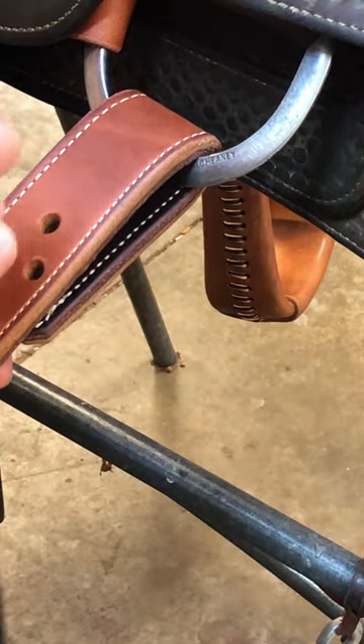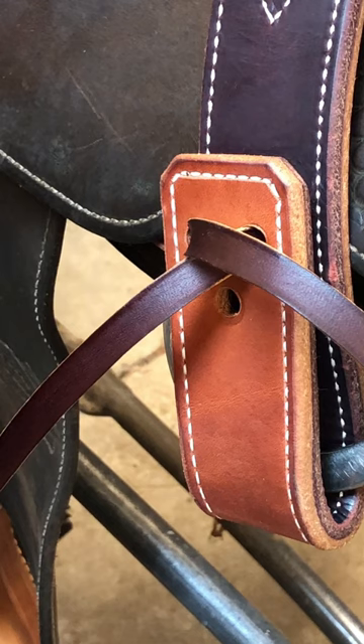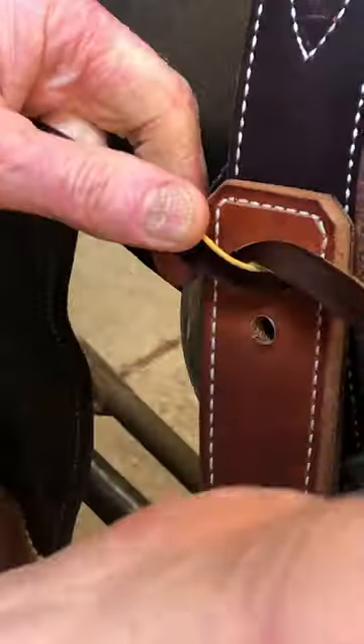Pull the string down through these two holes. Next thing I do on the back side is cross over like that.